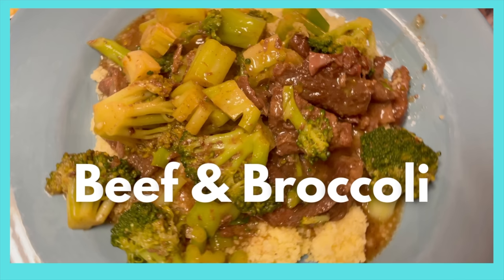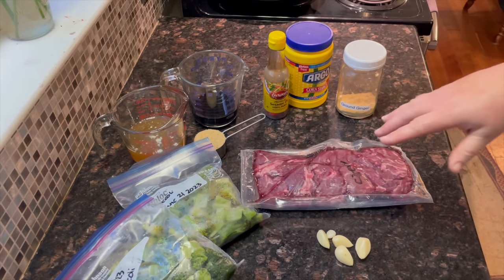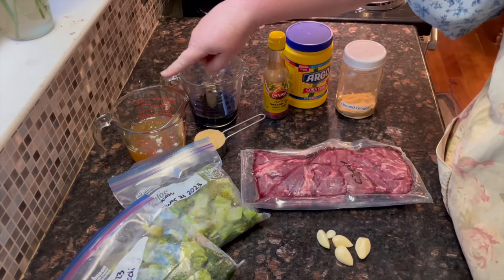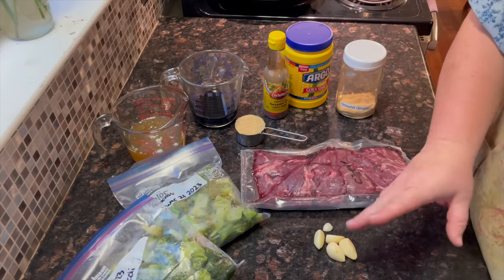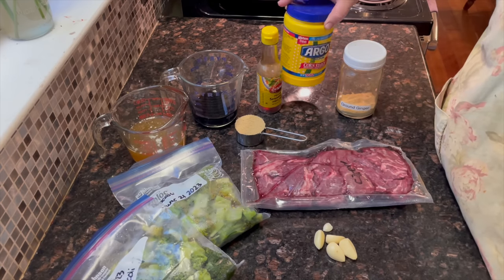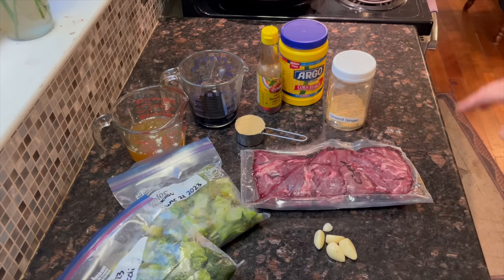Saving the best for last is beef and broccoli — I just love this, especially since we can't get Chinese food nearby. We're going to make beef and broccoli in the slow cooker. You're going to need two pounds of stew meat or sirloin cut into thin strips, a package of broccoli — this is my homegrown broccoli — a cup of bone broth, half a cup of soy sauce or liquid aminos, a quarter cup of brown sugar, four to five cloves of garlic, a tablespoon of sesame oil, and four tablespoons of cornstarch mixed with four tablespoons of water. I'm also going to add a tablespoon of ginger because I love that flavor. I'm going to serve this over couscous.